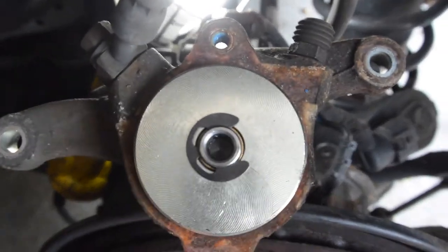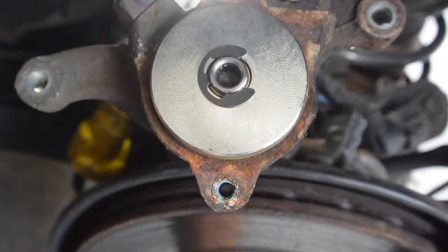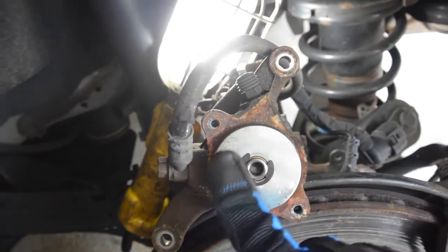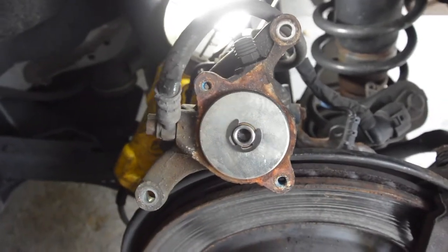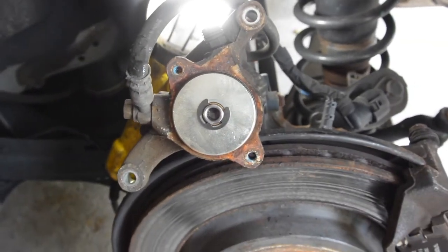Next, I'm going to remove the motor and proceed forward. Now that the motor's out, you take a T40 here and turn it clockwise to adjust the caliper in. This isn't hard to screw in — you don't have to put much force, you can really hand tighten it in. Once it stops, go ahead and compress the caliper.